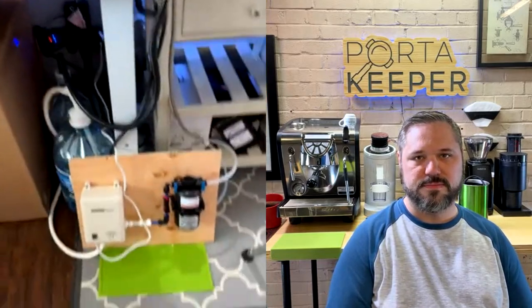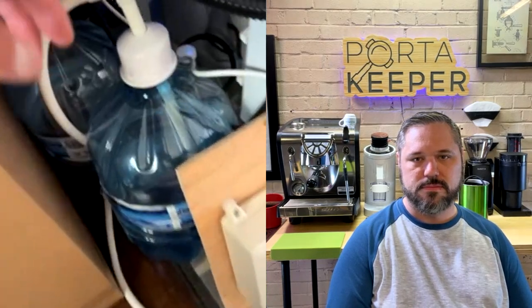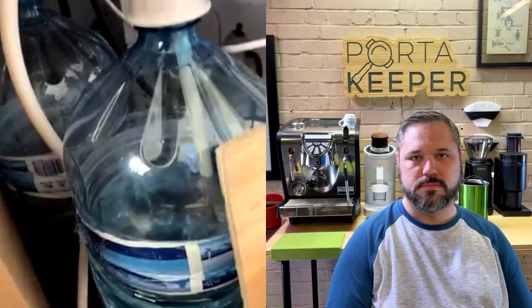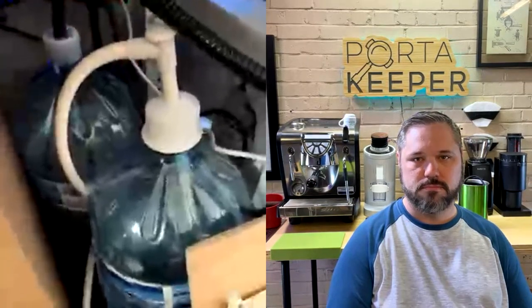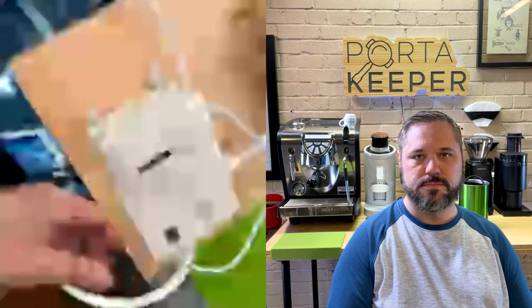Do you have a flow jet or a direct connection? Are you running a water softener? No water softener yet. What I set up was a water pump connected to a five-gallon bucket — not regular tap water, but water mixed with a packet per gallon of Third Wave Water, so it's espresso-profiled water for the machine.